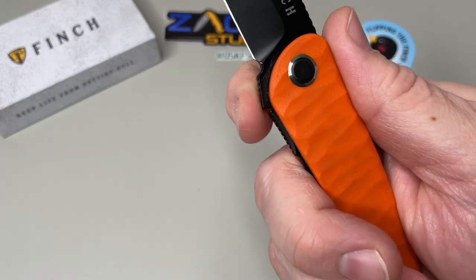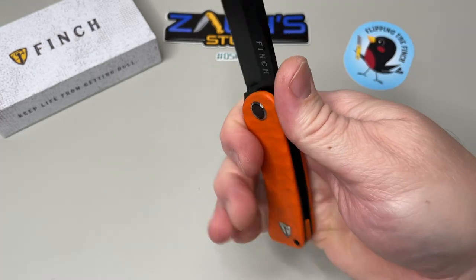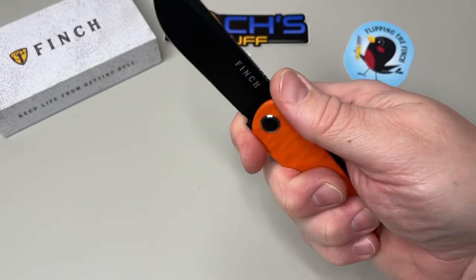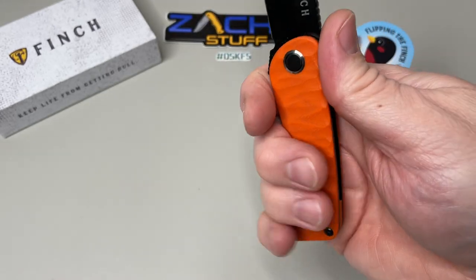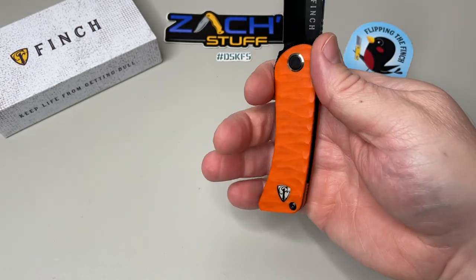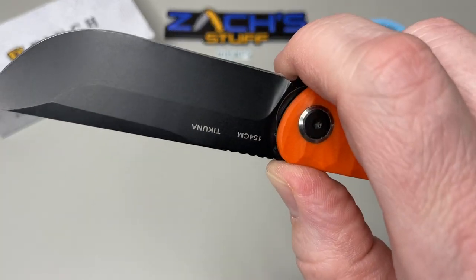There's a little bit of jimping right here on the bottom of the blade — not sure if that's for extra grip or as a reference point to keep you off the blade. You can get your index finger up there but you're pretty close to the blade. I prefer to be back a little bit, which does cramp the handle for me being a large glove size, but you can ride it up there and have plenty of room.